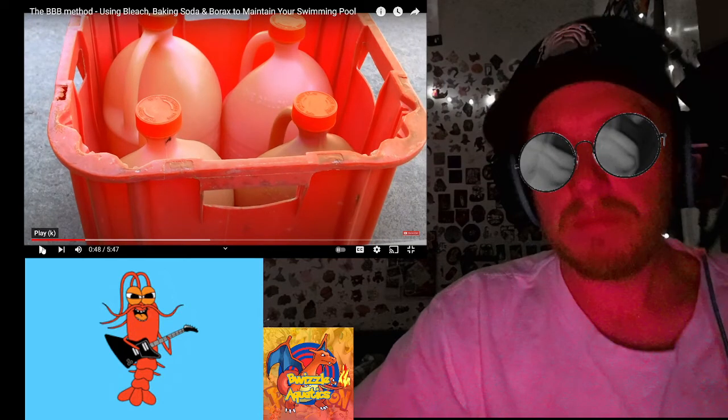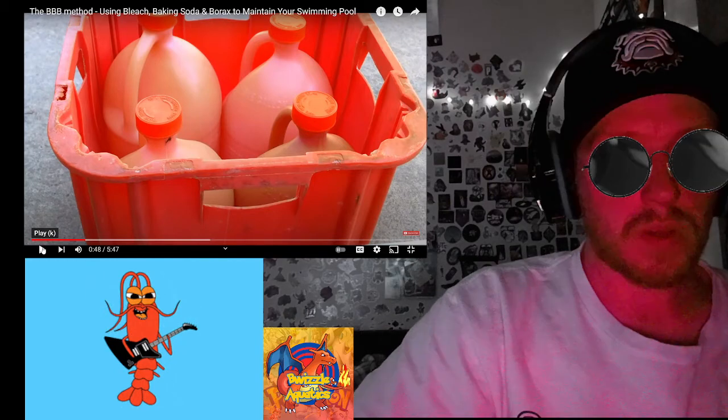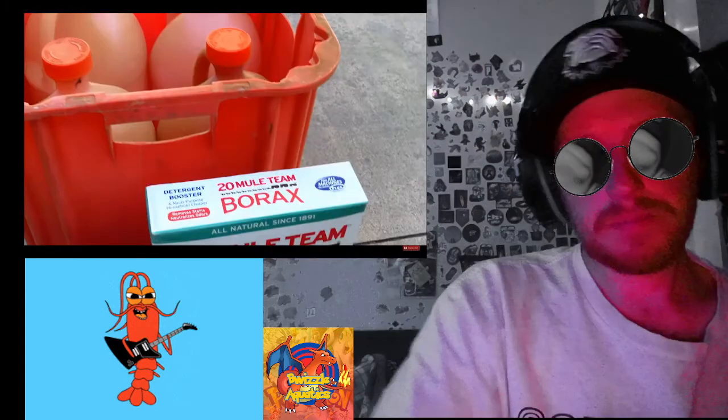Muriatic acid brings pH and alkalinity down — those two go together in fish tanks and swimming pools. I use 31% muriatic acid on my route. You can find it at a hardware store in a slightly weaker solution. You raise pH with borax, raise alkalinity with baking soda, and sanitize your water with Clorox bleach.